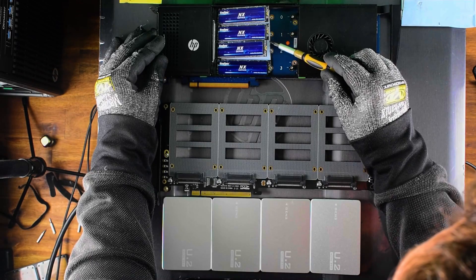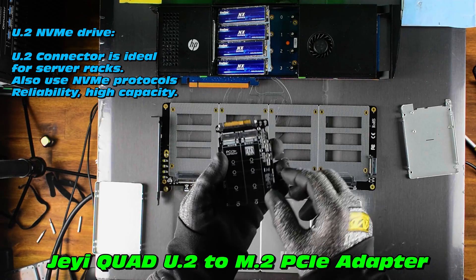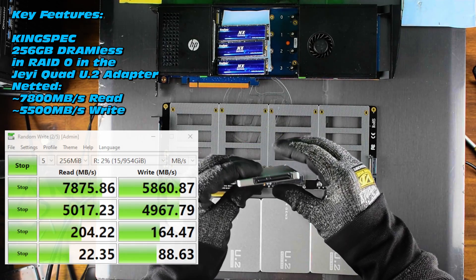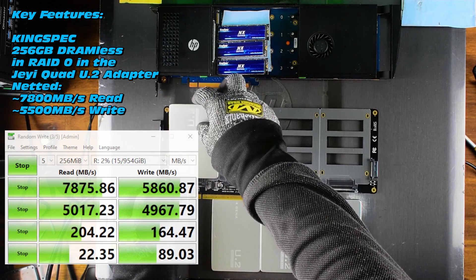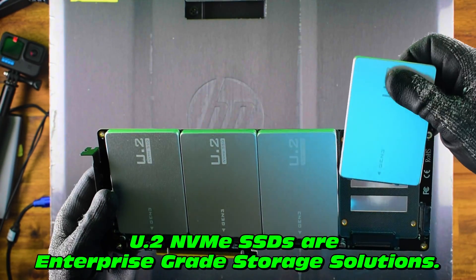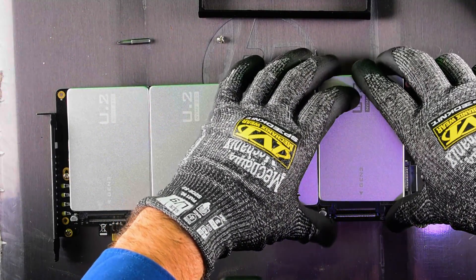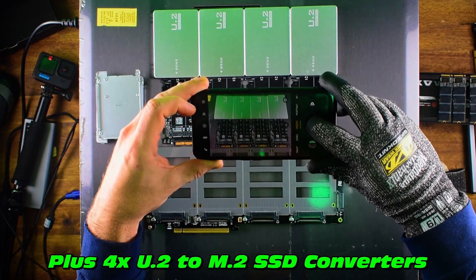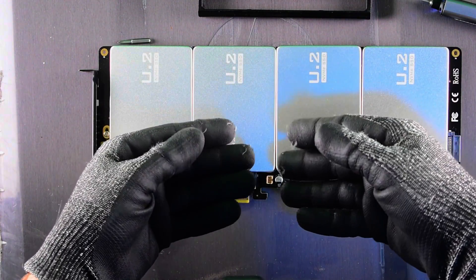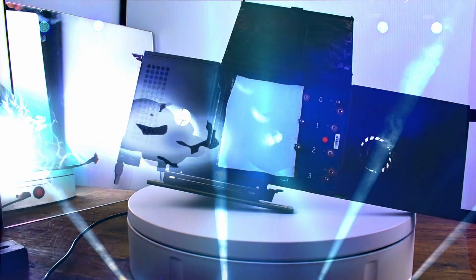Next up is the JHE U.2 to M.2 NVMe adapter — also a quad adapter. This one netted some incredible speeds in my initial testing, so we'll explore it in more detail. I probably wouldn't recommend it due to no thermal control, but if you want to use enterprise-grade U.2 NVMe SSDs, this is the adapter for you. As a teaser, I've bought little adapters that convert M.2 NVMes to the U.2 interface. We'll test this in a future video. Hopefully you enjoyed this one — see you on the next video.